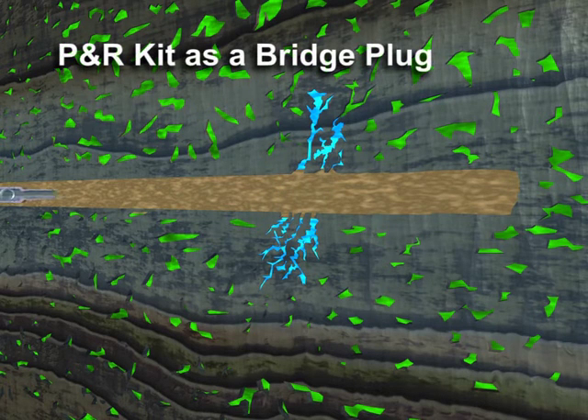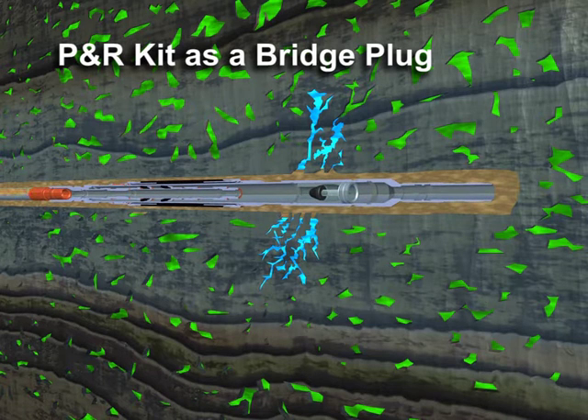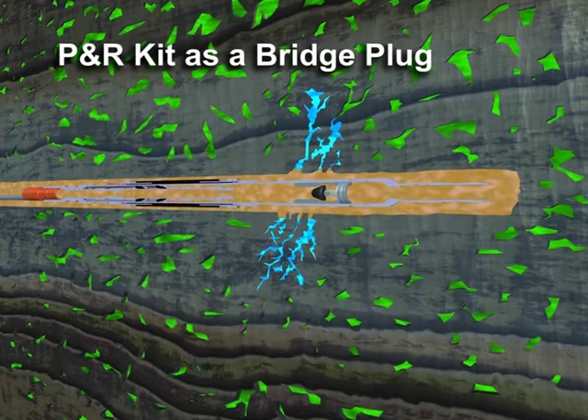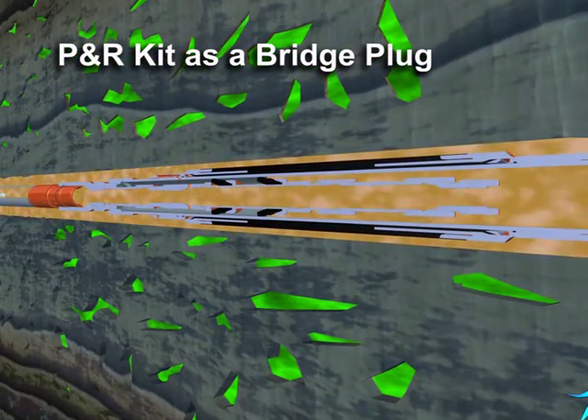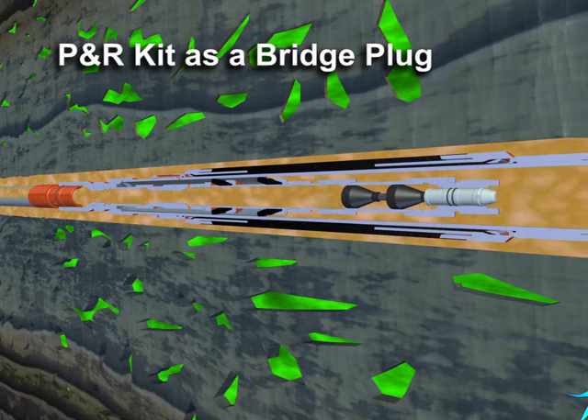When run into the well configured as a bridge plug, the P&R kit allows full circulation for conditioning the drilling mud and well control. Once in position, a wiper dart is pumped down the work string to land and seal in the lower dart seat of the P&R kit.